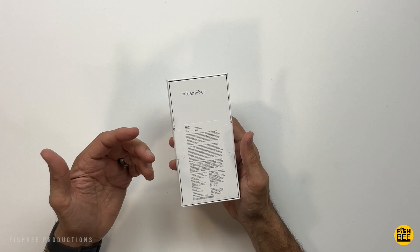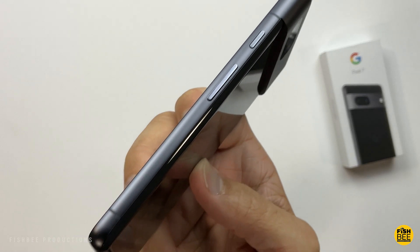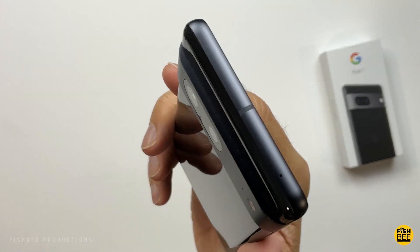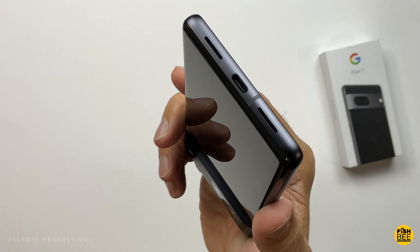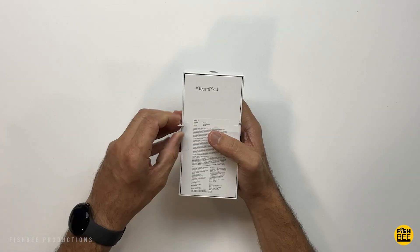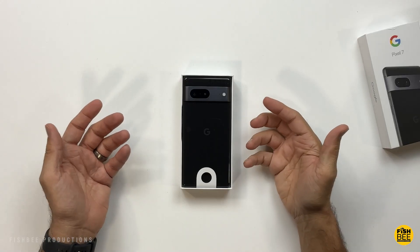This one comes in Lemongrass, Snow, or Obsidian. I sort of like all three colors, but in this case I went with Obsidian or black. This is the 128GB version — they've also got a 256GB version. You only get 512GB on the Pro version. This actually looks really nice.